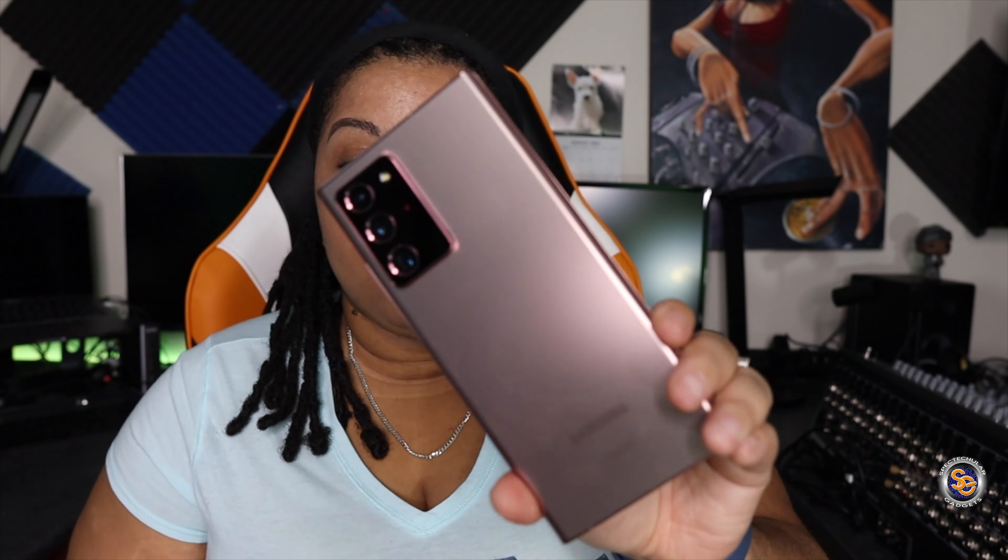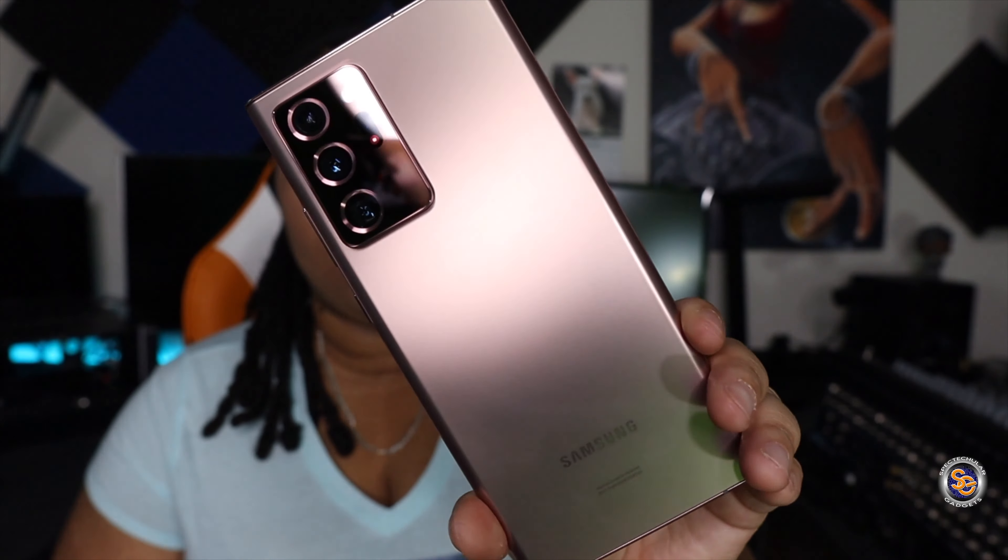What is going on everyone? It's Tay with Spectacular Gadgets. How are you today? As you know, I did pick up the Samsung Galaxy Note 20 Ultra.